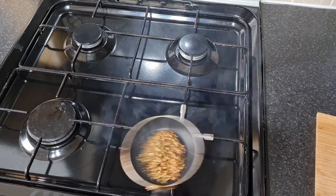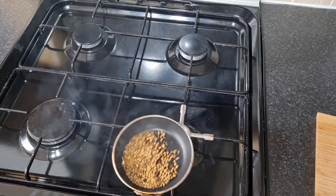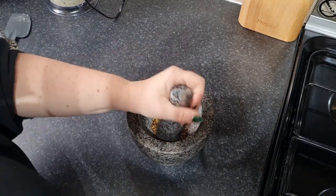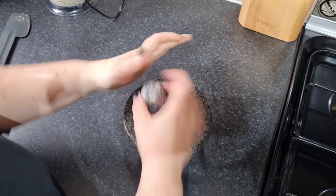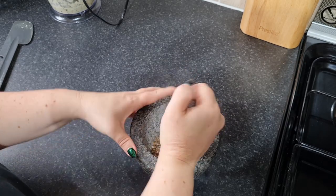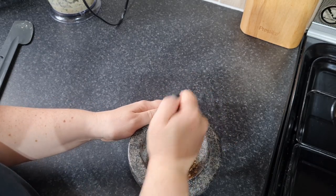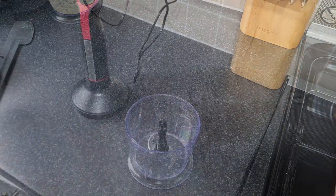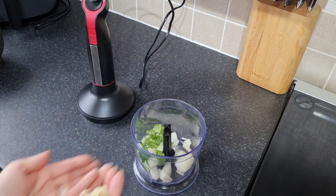They're just starting to brown - they're ready, that's as quick as it is. I'm going to pop them into my pestle and mortar and give them a bit of a bash to release all those lovely roasted flavours. It smells absolutely divine, absolutely gorgeous. Now I'm going to add my onions and my coriander, then the garlic.